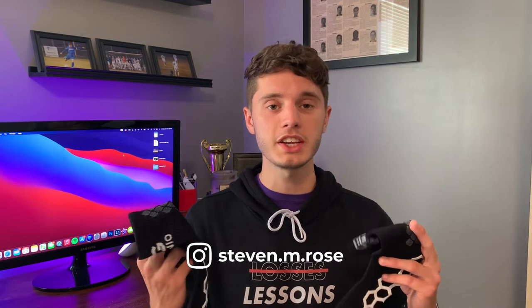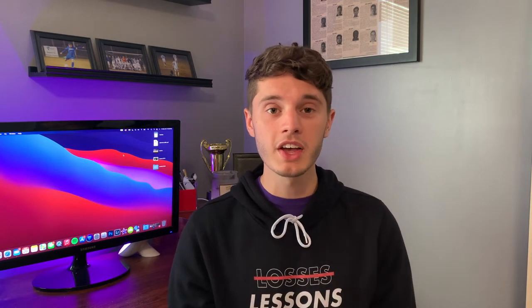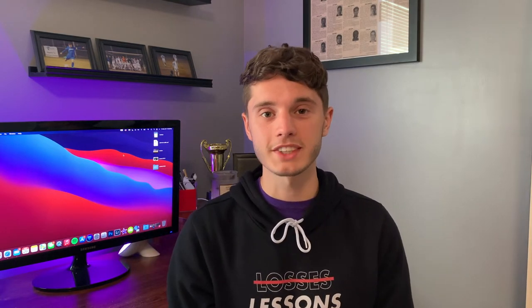What's going on guys, welcome back to another video. Today I'm going to be doing a playtest and review of the Genio grip socks. I want to thank them for sending these out to me — this is not a paid promotion at all. They sent these out to me to do an honest review, so that's what I'm going to be doing today. Let's get to it.